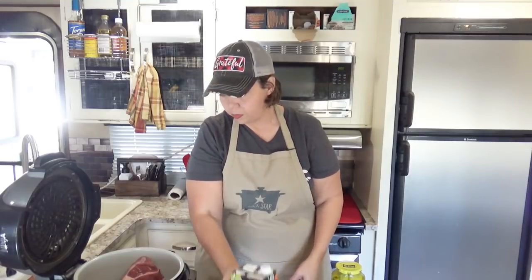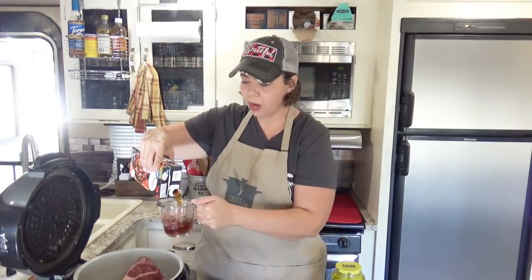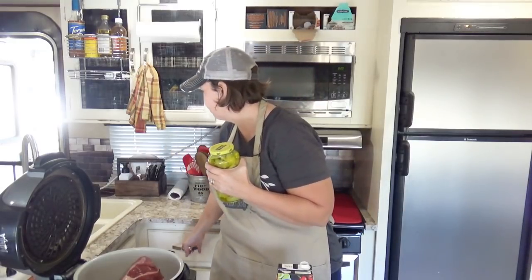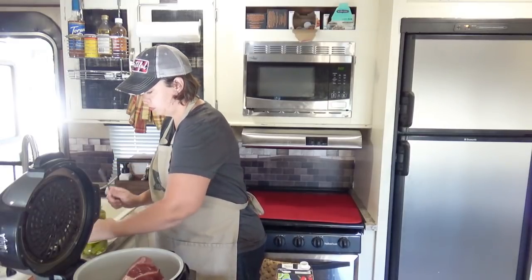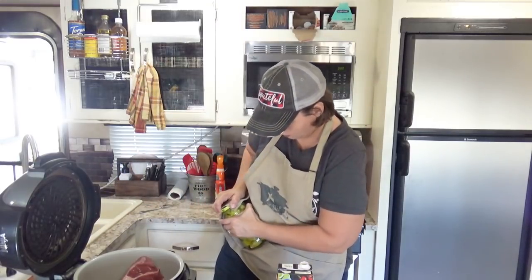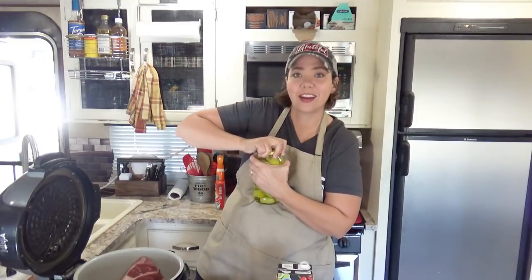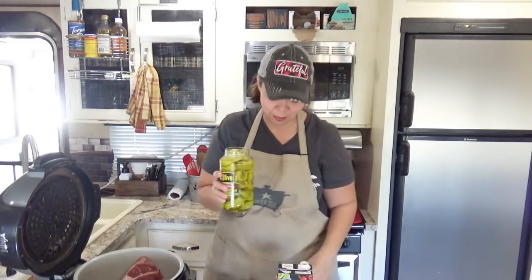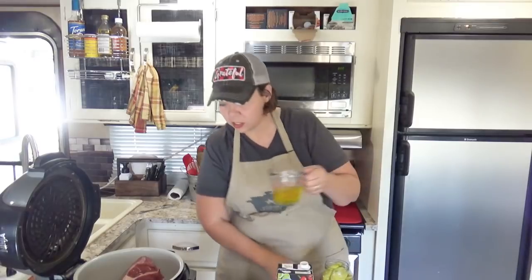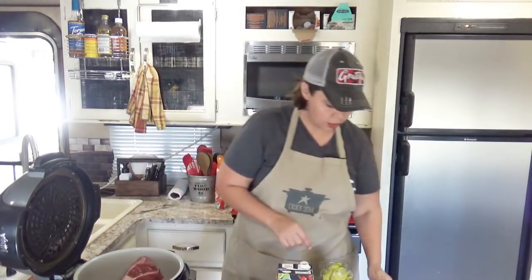I'm going to put the liquid in first so the packets can sprinkle down over that. So we're going to do a half cup of beef broth — there we go. I should have opened this beforehand. I usually open those before I start taping. Here we go — half a cup of the juice, and over the top right here we are going to put in some of these peppers.